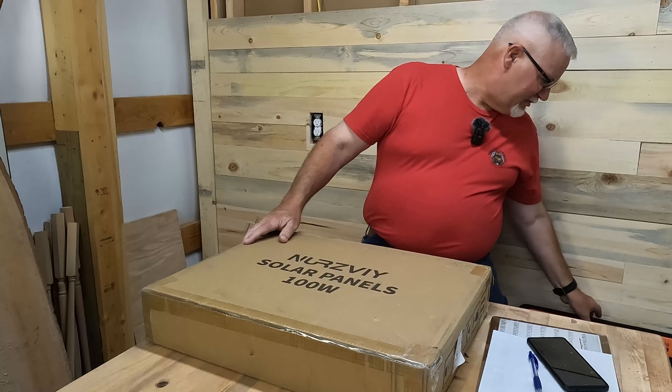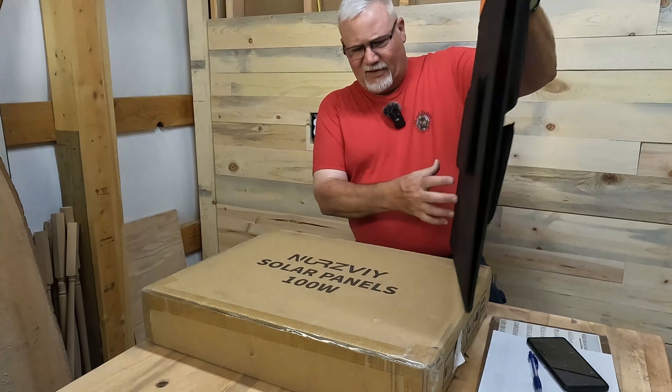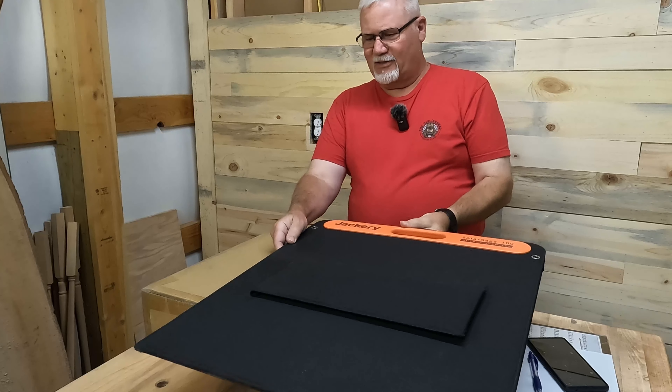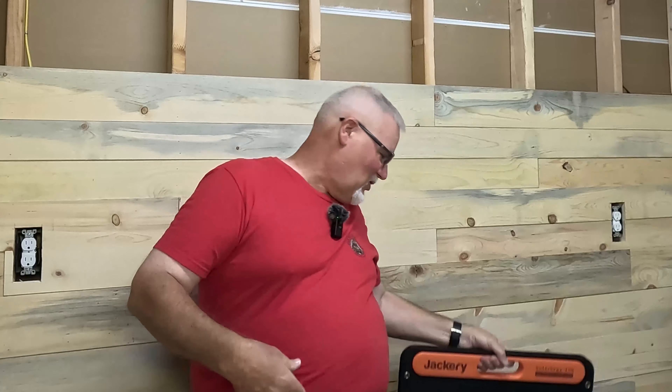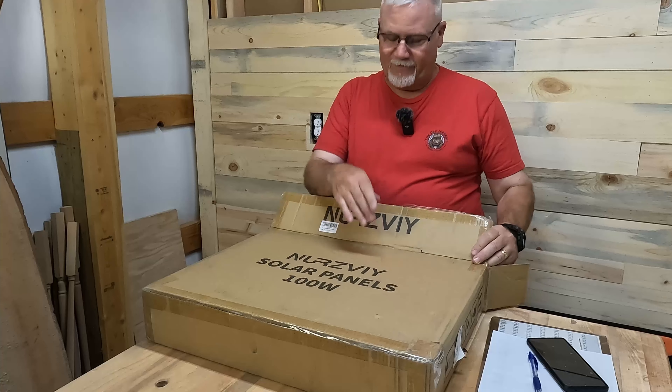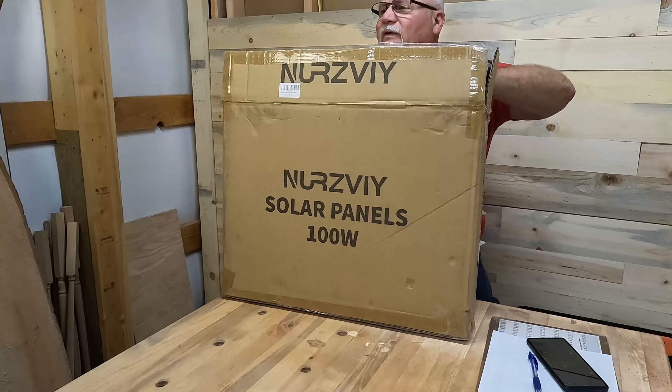Now that I've got a test unit, I'm going to have to pay attention to what we actually get. Before I opened this up, when I got the box, I thought — there's a 100-watt solar panel in here? Really? But I just pulled out my Jackery, and folks, it would not fit in this box.